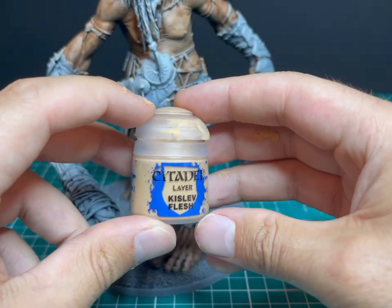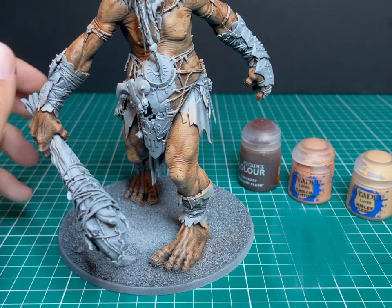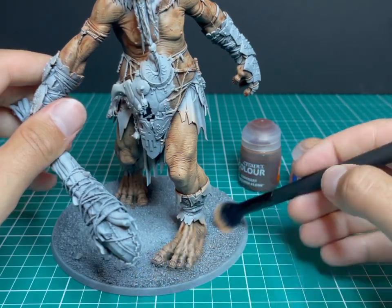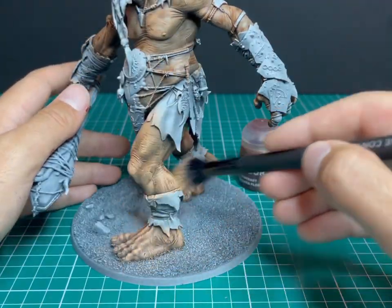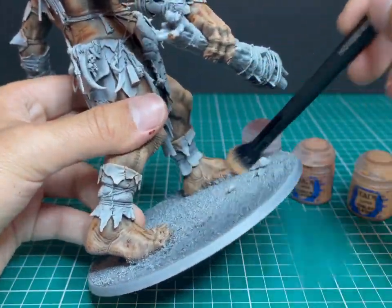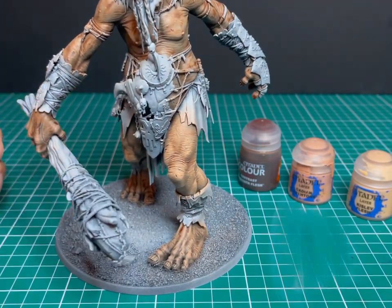Second dry brush: Kislev Flesh. All we're going to do is exactly the same as before, but slightly lighter on the brushing. Every layer of dry brushing should be less — you want to show some of the color from before and just catch the very raised edges again. I'm picking one direction, quite light, small bit of paint. The skin on that leg already looks like I spent a lot of time individually layering it, which, as you can see, I did not do. You can see all the shading around his knee and those muscles on his thigh.